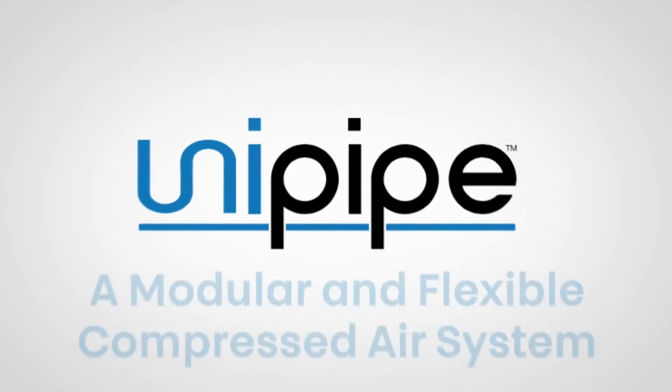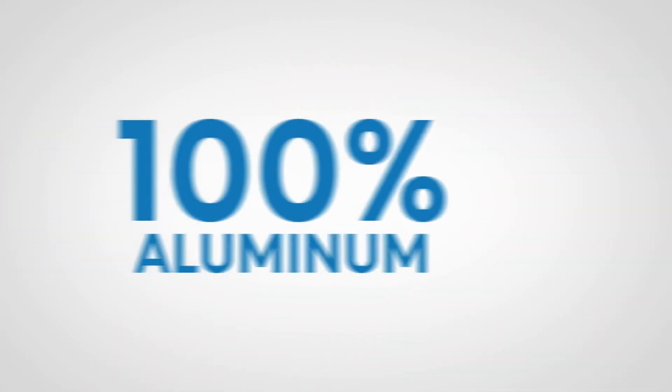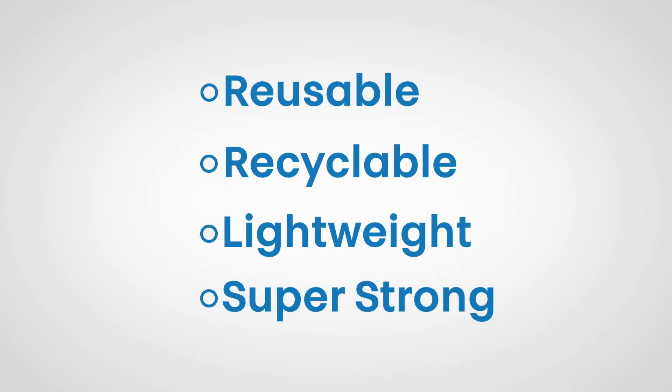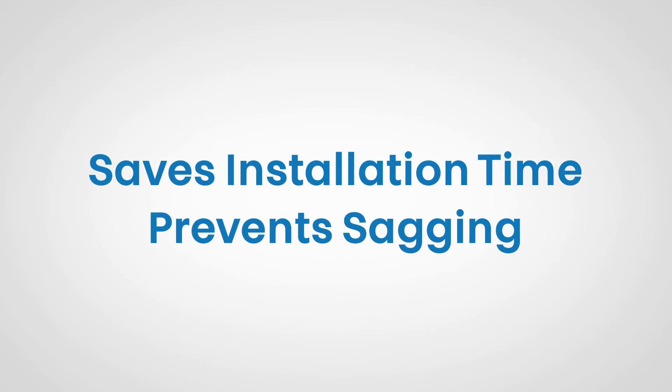The design of UniPipe provides a modular and flexible compressed air system. Many different styles of fittings and adapters can easily and conveniently be added to meet your current and future needs. UniPipe fittings and pipe are 100% aluminum — completely reusable and even recyclable. The pipe is lightweight, super strong, and will not sag when properly supported. Due to the unique design and strength of our 100% aluminum fittings, the UniPipe system requires fewer pipe supports than other systems, saving installation time and preventing sagging that causes fitting leakage and failure.